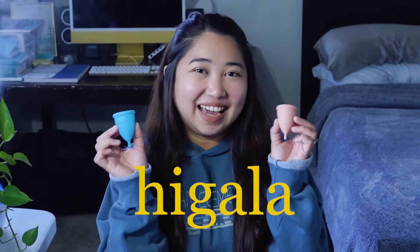Hi, I'm Maida Cronyo and welcome back to my channel. For today's video, I'm going to be reviewing a local Filipino menstrual cup called Higala.